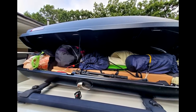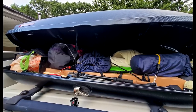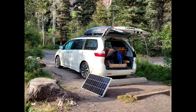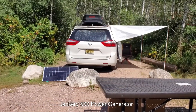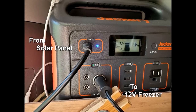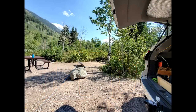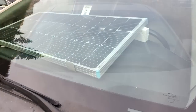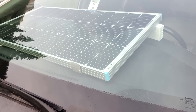I prefer a portable solar panel because I can put it anywhere I want. In my recent six-week trip to Colorado, it kept my fridge running throughout the entire trip. When I go backpacking, I can still use it to charge my battery.